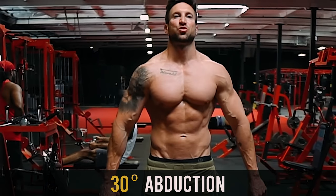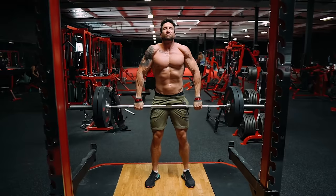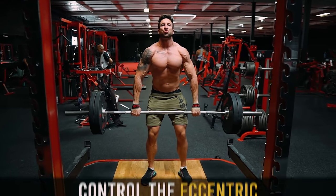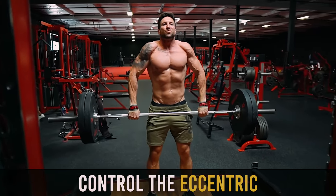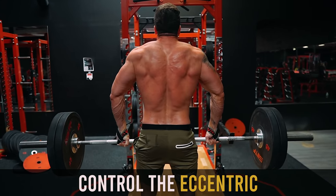Some quick form tips on the barbell shrug: use the 30-degree abduction, and I do recommend that you use straps so all that weight is going into your traps and you're not gripping with your forearms. It's very important that you control the eccentric and get a nice hard squeeze at the top. Now let's dive into these three trap exercises that you must be doing.